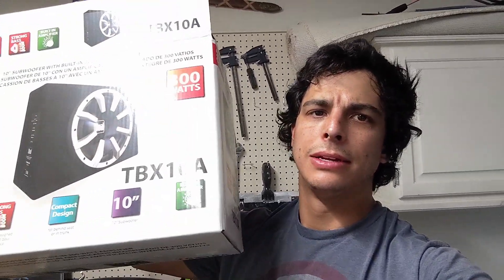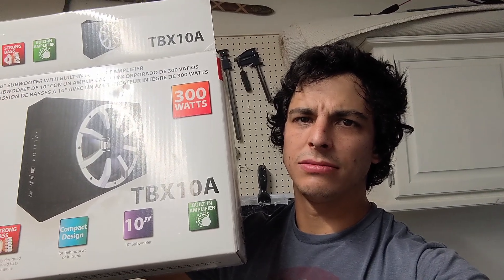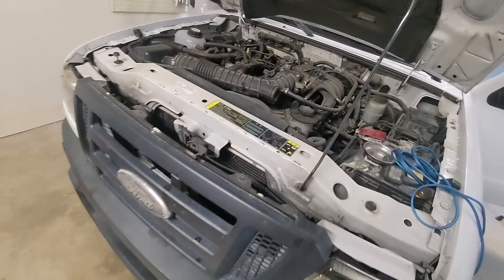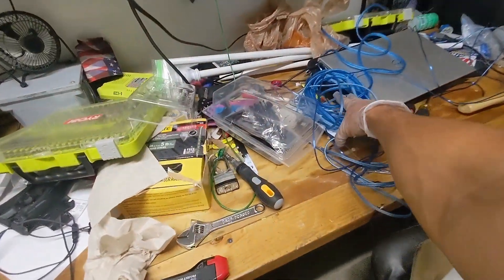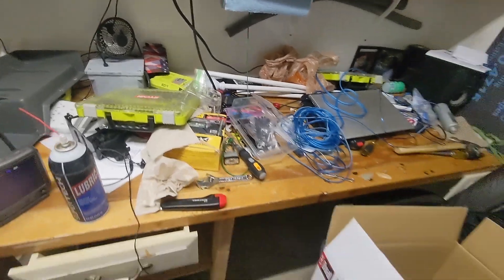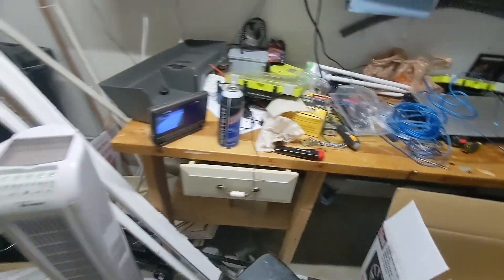So you want to add a subwoofer to your car, but you don't want to break the bank. Let's see if this works — it's worth a shot. What you'll need is a subwoofer as well as a wiring kit. I'll link it below: $18 off Amazon, and $100 for the subwoofer.